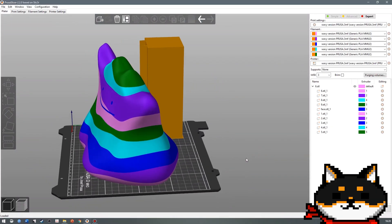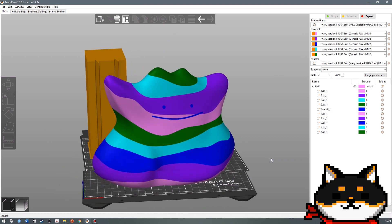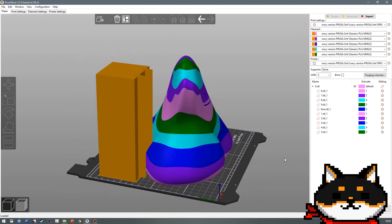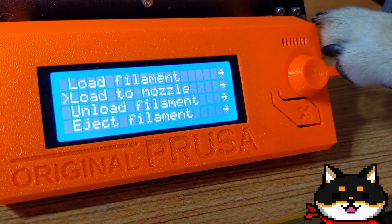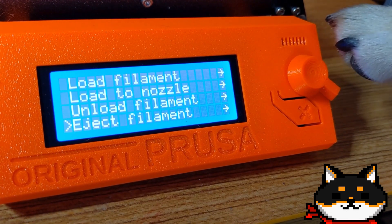The MMU 2S has 5 filament channels, but our model never uses more than 4 at a time. After we finish with one color, we can pause the print and swap out the filament with a new color — like swapping a Pokémon in battle!